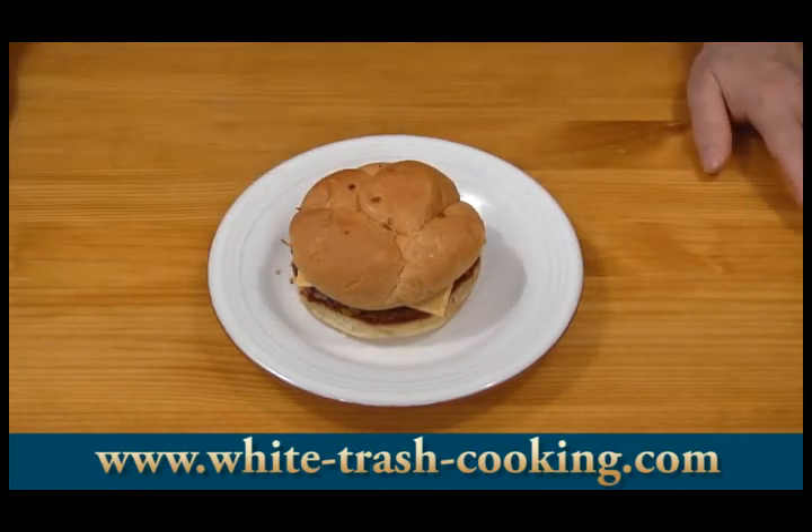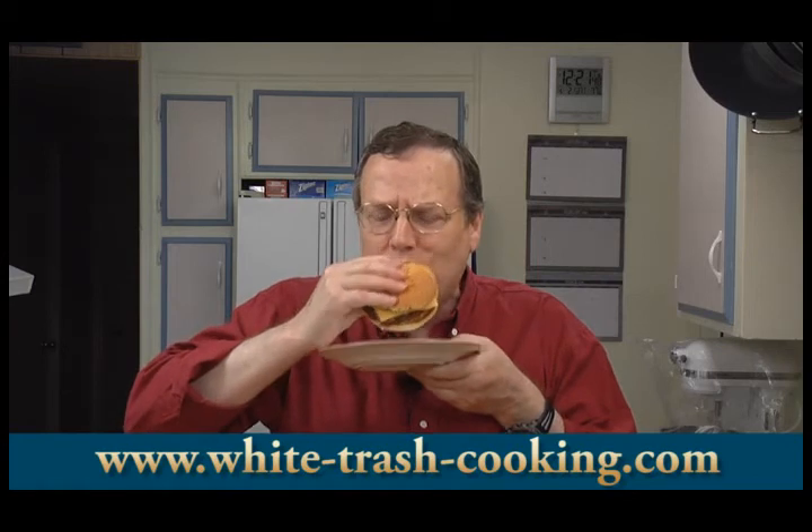The last thing to show is how good it tastes. Let me see how good my hamburger tastes here. I know this is going to taste good because I've made these so many times. Mmm — it's juicy, it's got a nice flavor to it. So much better than just cooking plain raw hamburger on the grill.